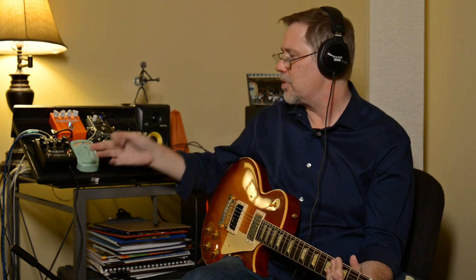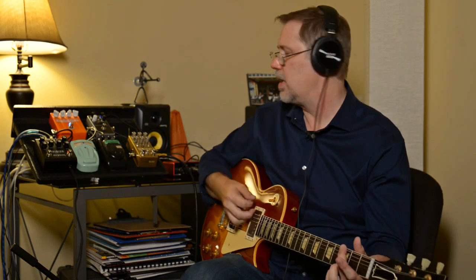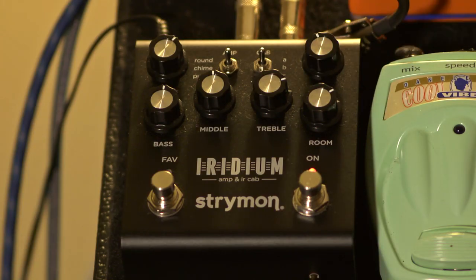One of the gripes about this pedal is that there's no effects loop, so all your reverbs and delays have to go into the front of it — unless you're plugging into an interface, then you can go from the delay into the interface. But classic designs didn't have effects loops anyway, so don't be afraid of sticking a delay pedal in front of an amp. Out of most drives I've tried, tube screamers work awesome with this — there's just a really good sound with them.